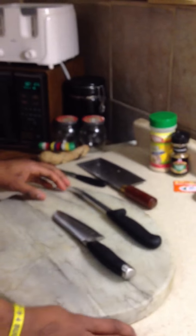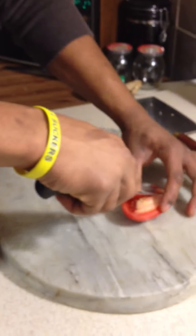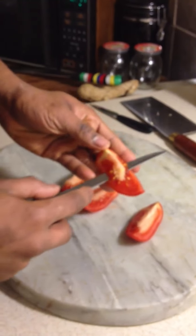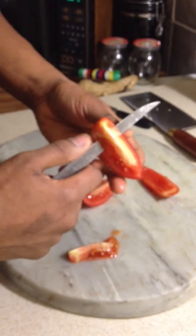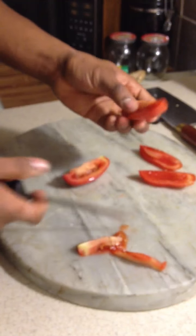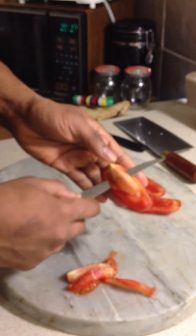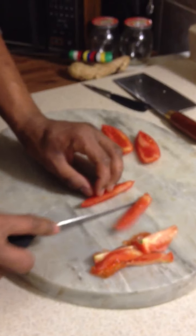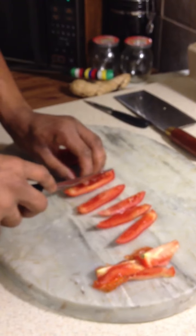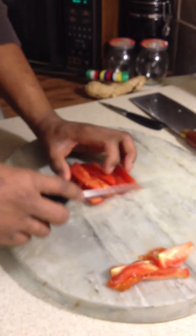So first, what I need to do is chop up our ingredients, so let's cut the tomato. It's very important that you get the pit out because you really don't need it. I like using this knife because it's very easy and nice and sharp — you have not to cut yourself. It's almost like fileting a fish. So I just want to dice this — nice, medium, nice and good.